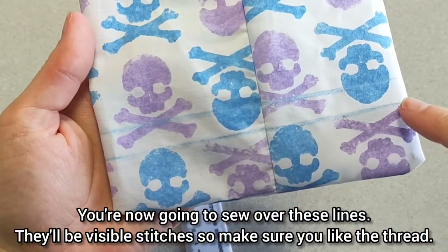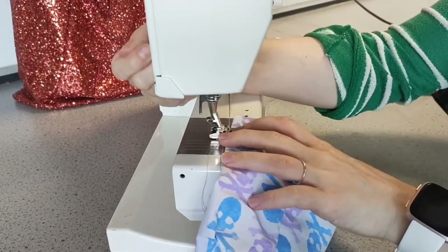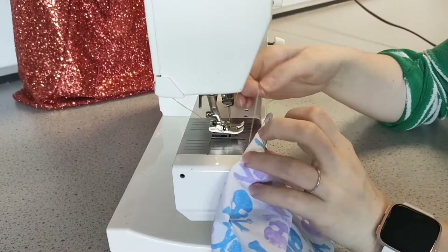You're now going to sew directly over those lines, and this is going to create the section for your phone to sit. Note that you will see this thread, so make sure it's a color you're happy with — I did it in a dark color just so you could see it in the video.